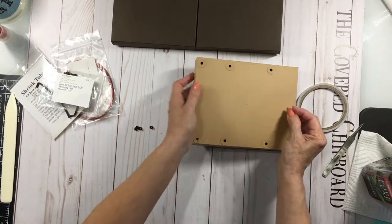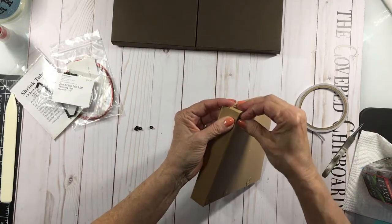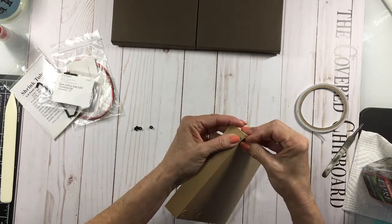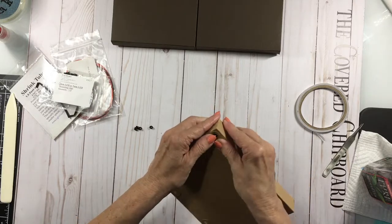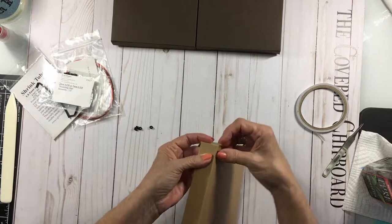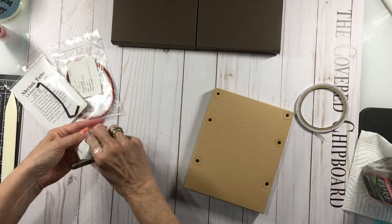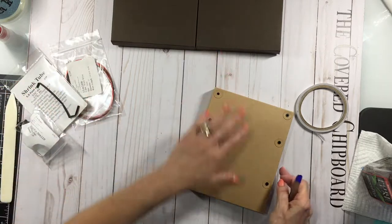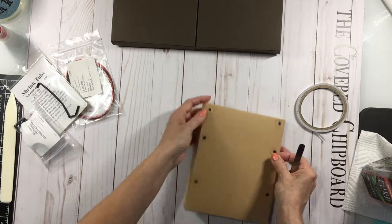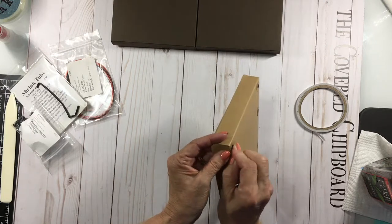All you're going to do is take the mounting clips and poke them inside these holes. They should be a little stiff going in — you don't want them to just fall right through. If you're not doing lights, you could just attach this onto the base. You could also use a flat base instead of using this constructed base.